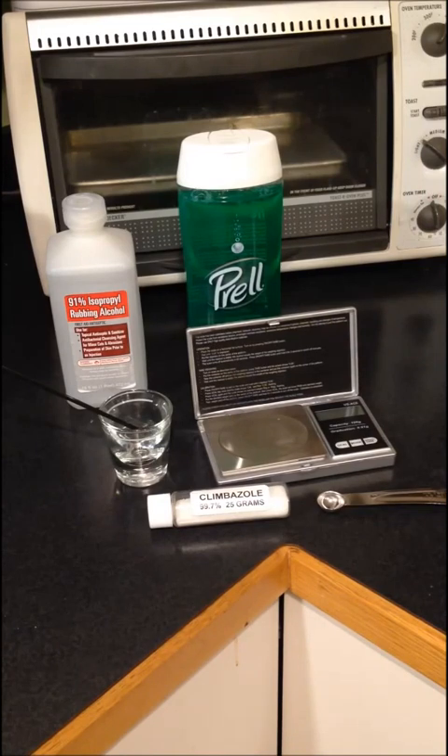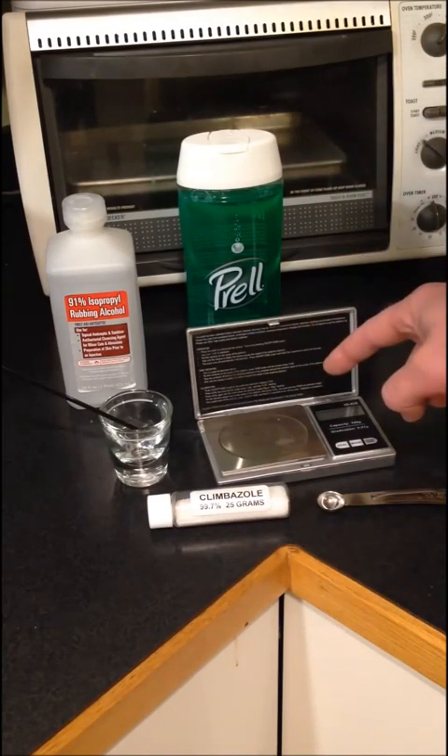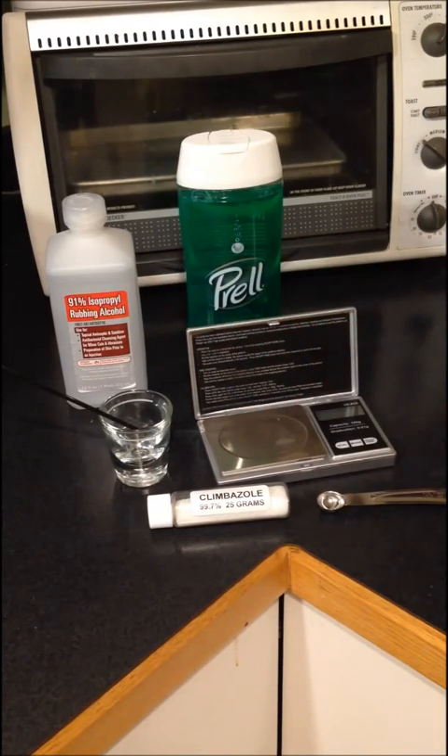Typical range is approximately 0.3% to 1.5%. For simplicity I'm going to make a 1%, and to do that you're going to need your Climbazole, a scale, a shot glass and a mixing stick, some rubbing alcohol, and your shampoo.